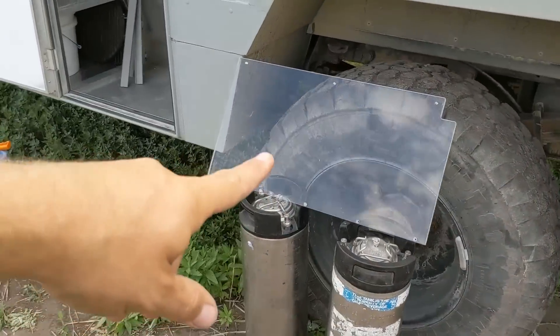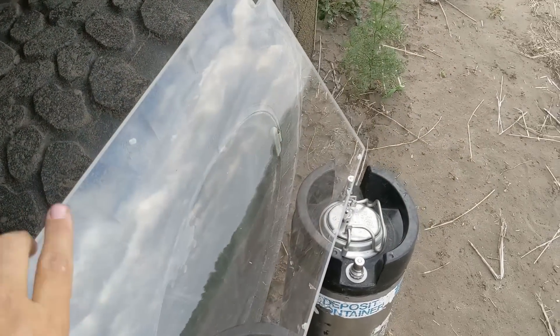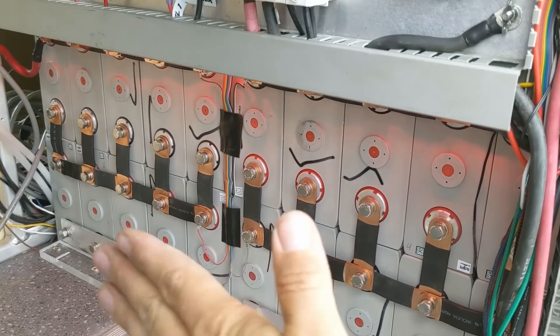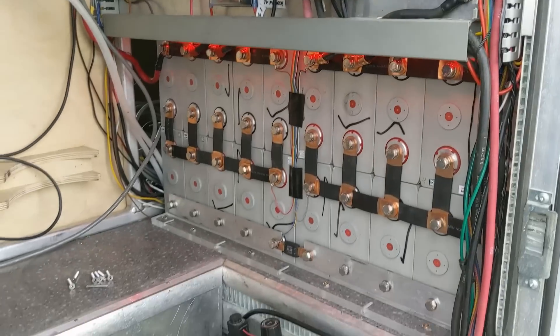I got a sheet of half-inch polycarbonate acrylic, cut it into shape, and that's going to fit up over top of the batteries to protect all these terminals. I've also got some classy red LEDs up in there to make it extra classy for when we're giving tours.